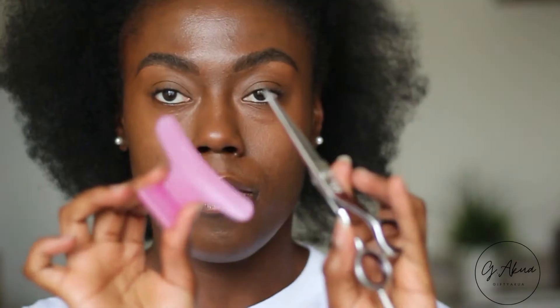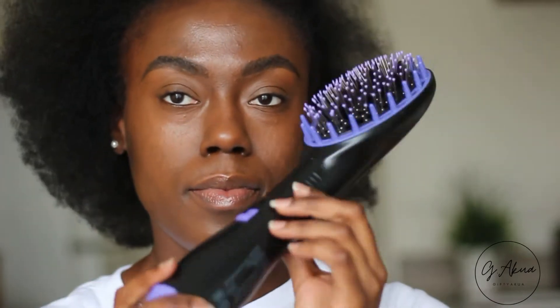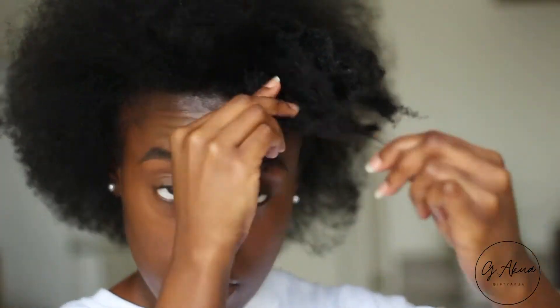These are the products and tools that I use to prep my hair. I will leave all the descriptions of the products down below so you guys know what to look for. This section is just a section I left on camera to show you guys how I prep my hair after I washed it.